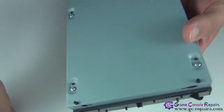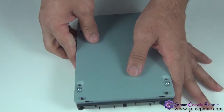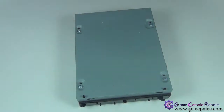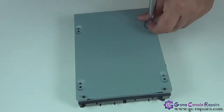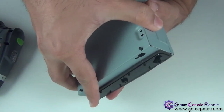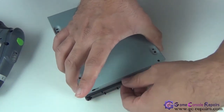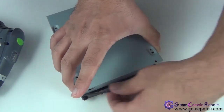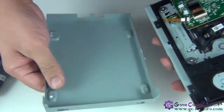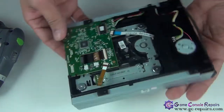Next, make a cut on these stickers and take off these screws. We are now ready to lift up the bottom cover. If the adhesive is still stuck, use your metal spudger to remove that. The bottom cover comes off — put it aside.